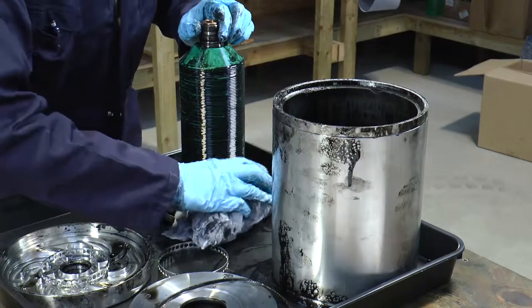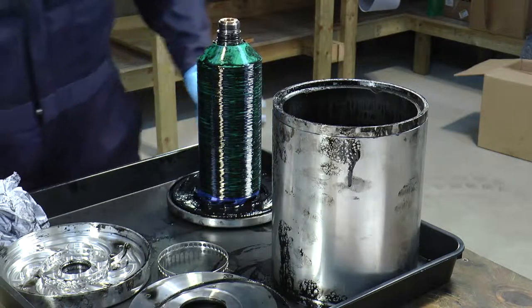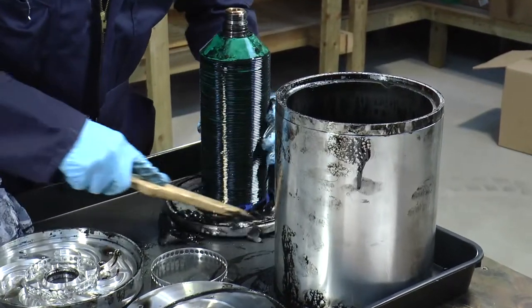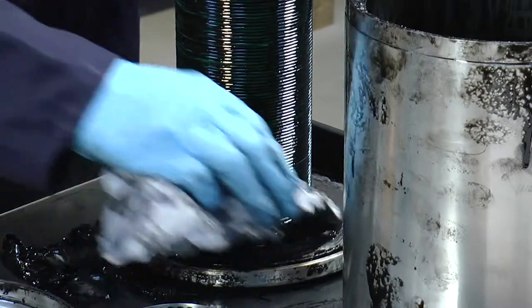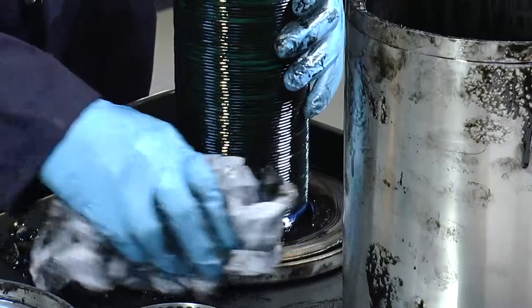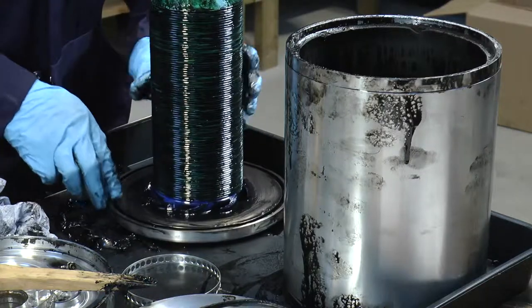Now we start the cleaning — just wipe around the base of the distributor. For any bits of sludge that have collected, use a wooden or nylon tool so we don't damage the aluminium, and remove the deposited sludge from around the distributor plate. A little spray of lubricant can be used if needed, but be aware that whatever you use to clean will potentially end up in your oil system. At this point also check that there's an o-ring inside the groove and that it's in good condition — if there are any problems it will need to be replaced.